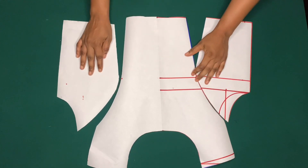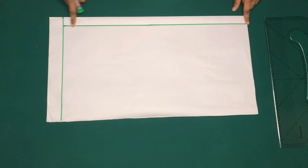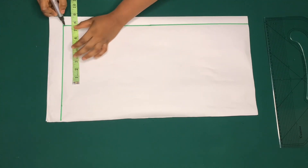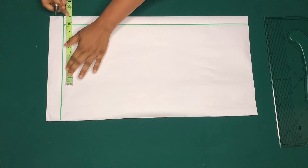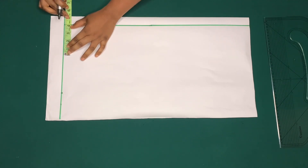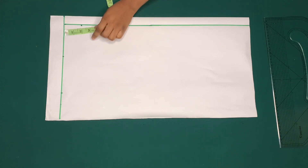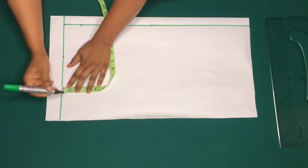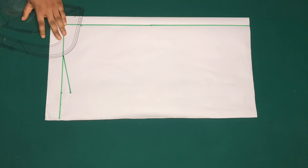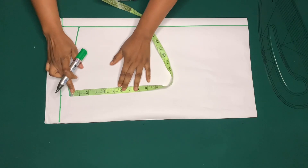To cut out the back piece, I've marked one inch for zipper allowance and marked my shoulder line starting from the one inch. I'll mark half of my shoulder measurement and also mark the same neck width. I'll mark two inches for the neck depth and come down by one inch for my shoulder slant. I'll then mark my chest line.